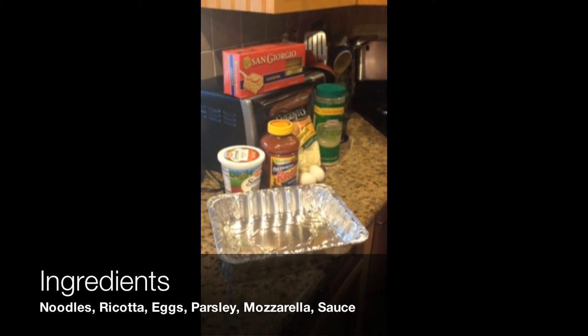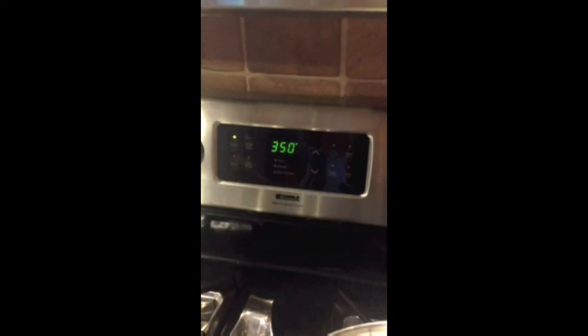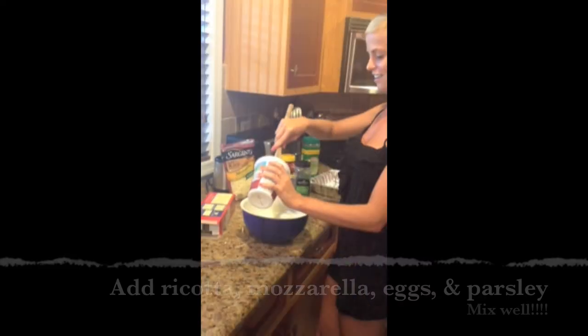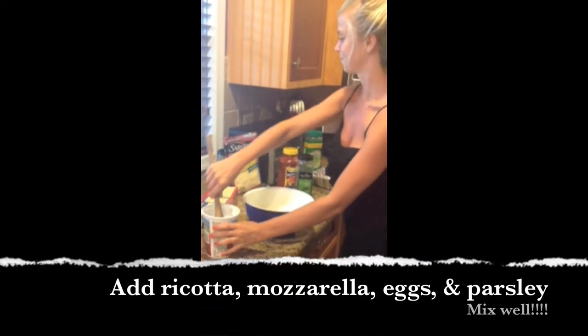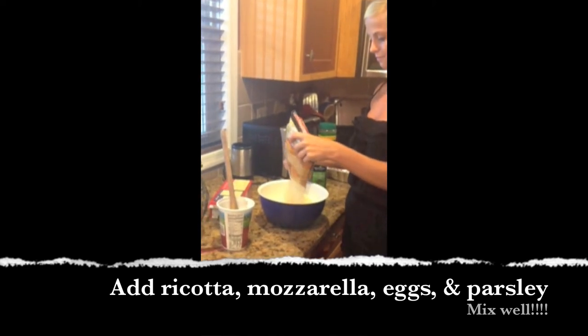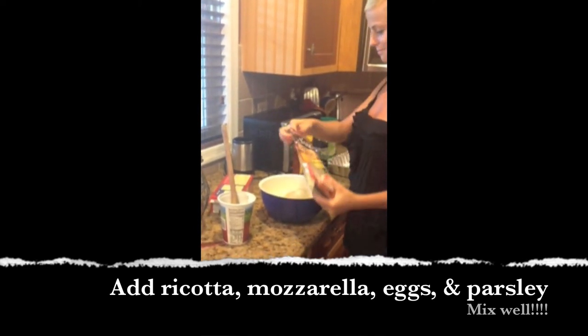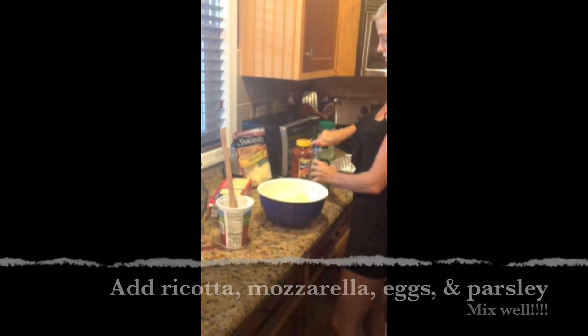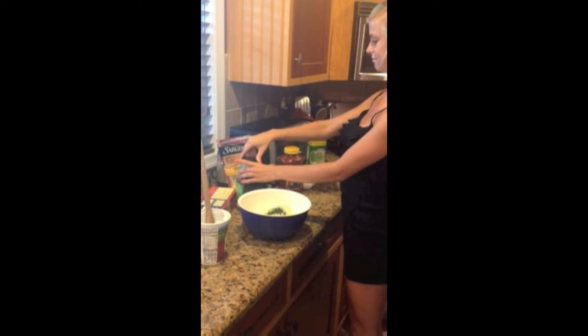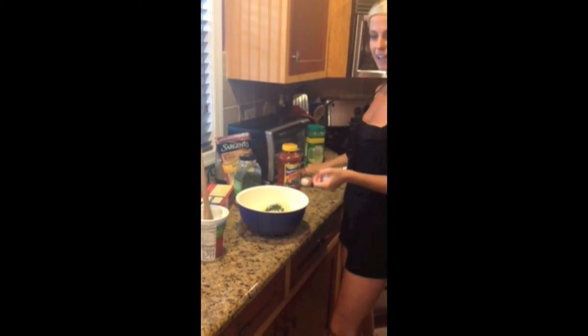First, I will make lasagna the traditional way. Steps that we will follow: heat the oven to 350, boil water and add the noodles, add two cups of ricotta, two cups of mozzarella, a little bit of parsley, and two eggs.